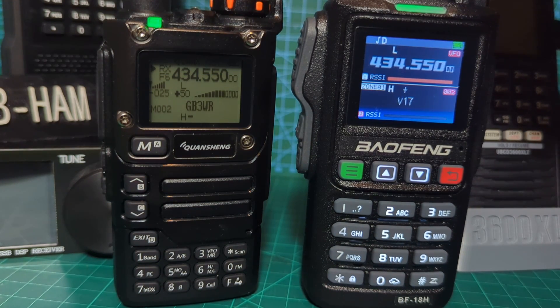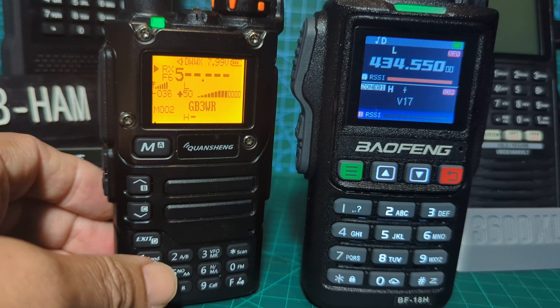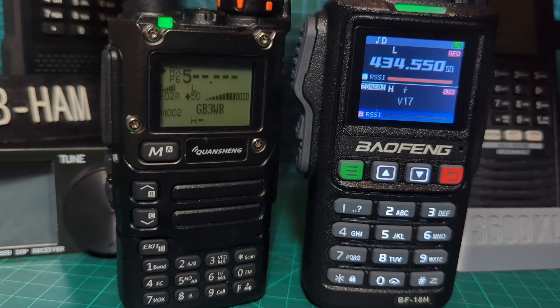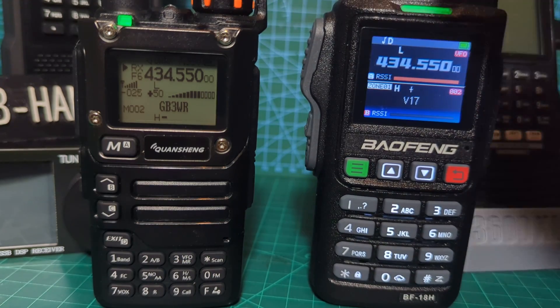They both work well, they both do air band. The air band on the UVK5 isn't great - I think it's more FM trying to be AM. But they're just good, nice radios - 20 pounds versus nearly 40 pounds for the color screen model.